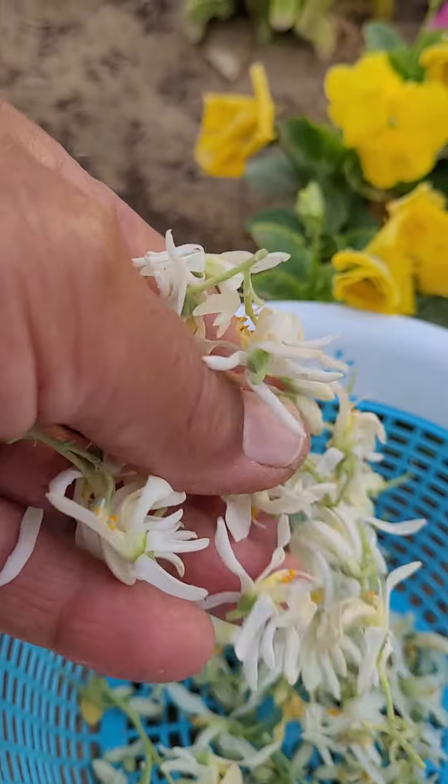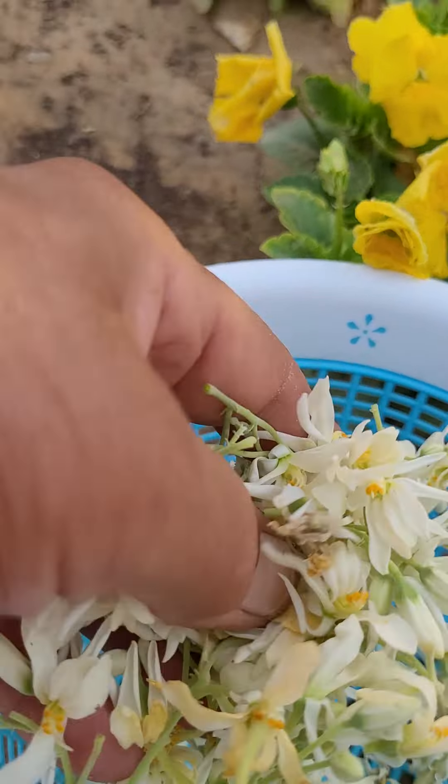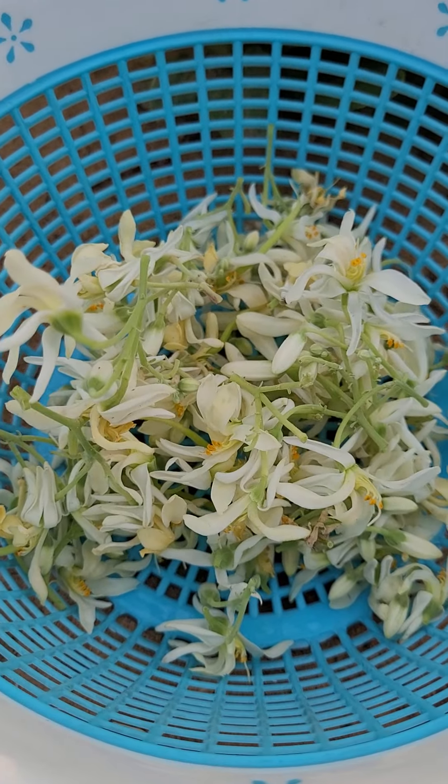I will go home and wash them thoroughly. And when I make, I will show you. Okay? Thanks.